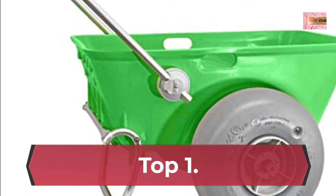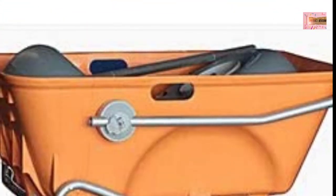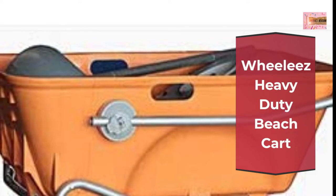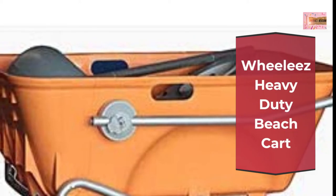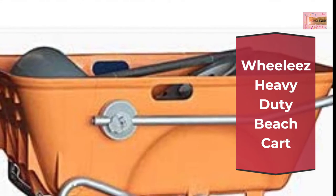Number 1: Wheelies Heavy Duty Beach Cart. Functional features include an adjustable handle for effortless transport and two mesh cup holders to keep your beverage secure.